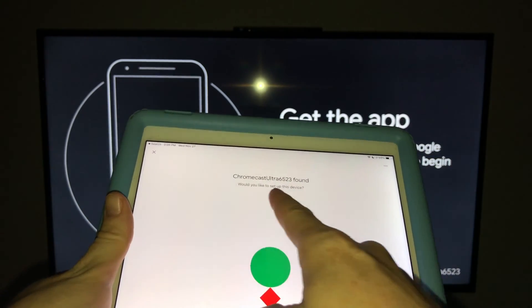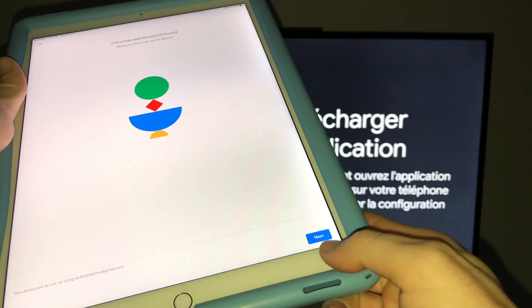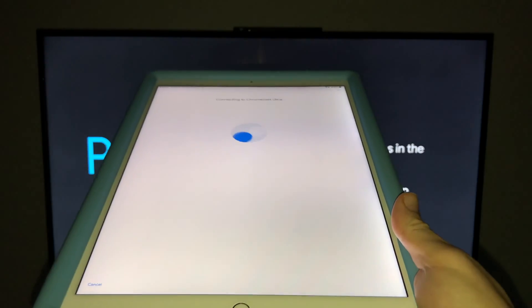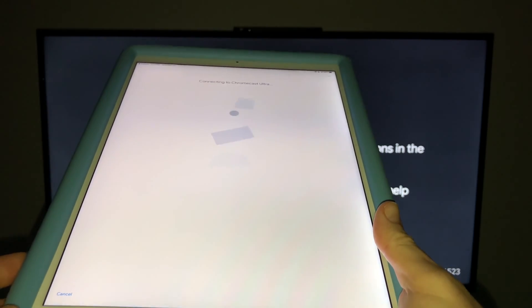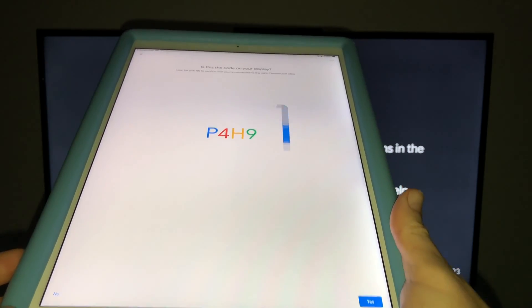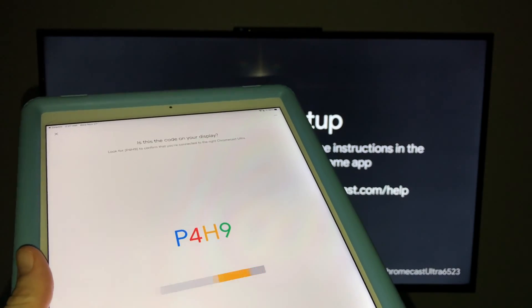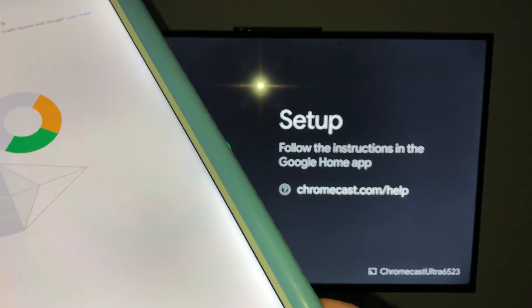It will ask you to sign into your Gmail account, then just wait for it. You will see something like 'Chromecast Ultra'. From there down below you will see Next, so just tap on Next. See that code right there? This is the code that we see here, so everything matches up. We can go yes, that matches up, then go ahead and press 'Yes, I'm in.'